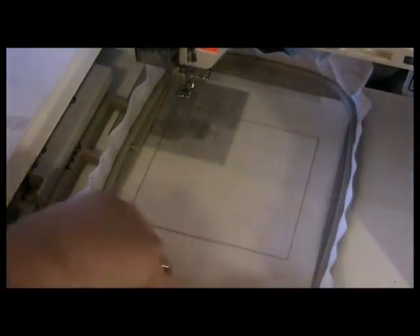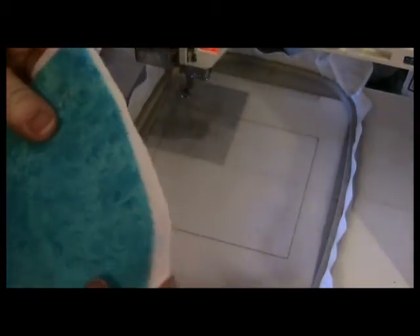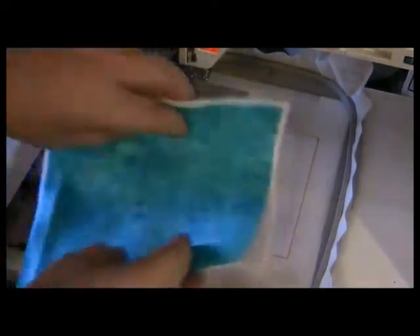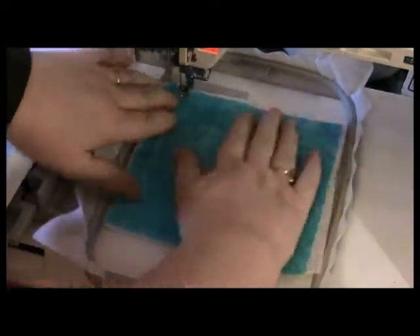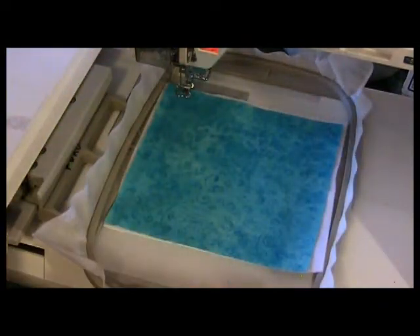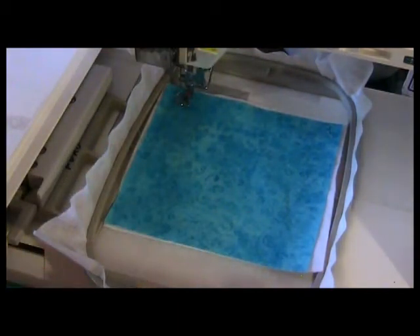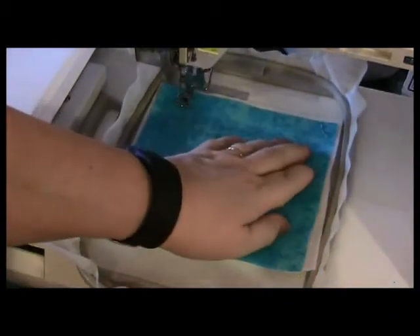Now it shows you the placement of where to put my background fabric. I'm going to put the background fabric on top of a piece of batting or fleece — they're six inches by six inches — and I want to just be sure that I am covering all of the stitching. I see no stitching now. You could pin it or tape it into place, but it's only a straight stitch, so it should be fine.